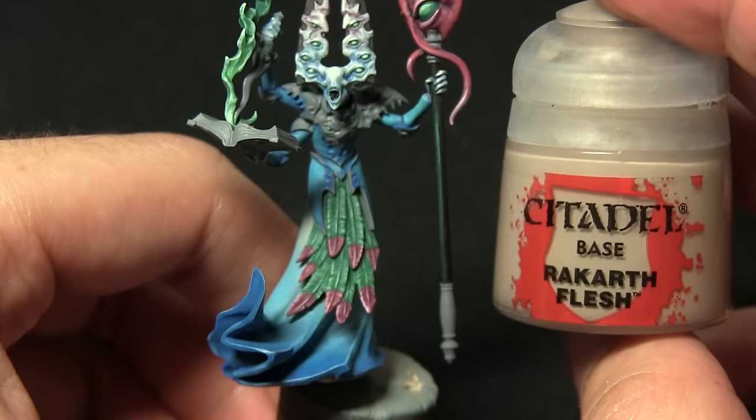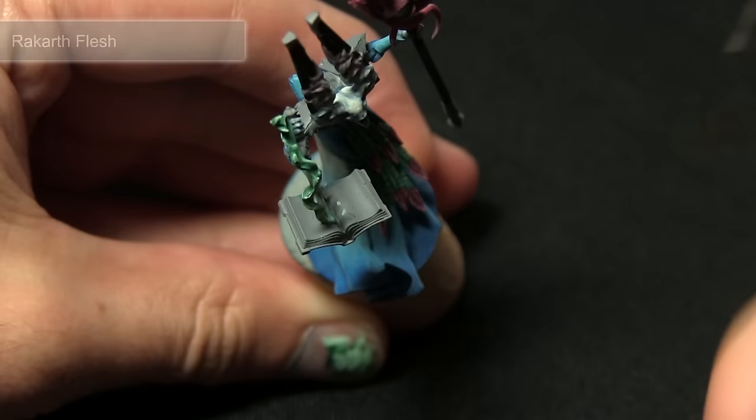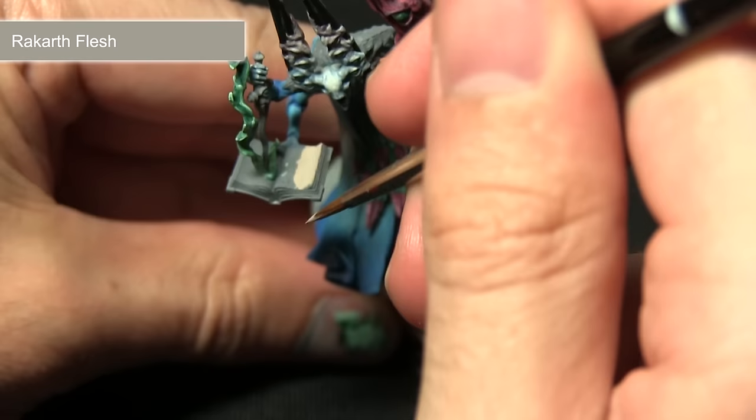The next step is to paint the pages of the tome the Summoner is holding, and we're painting all of these areas first of all with Rakarth Flesh. You can also paint some of the teeth and any little bone details on the staff here as well. The Rakarth Flesh is a base paint so it covers really nicely.